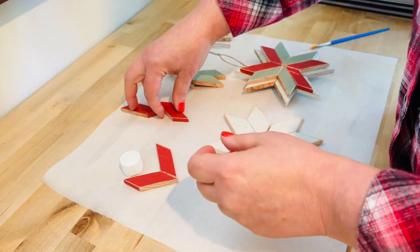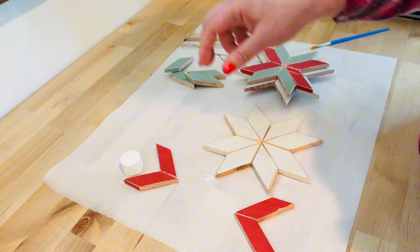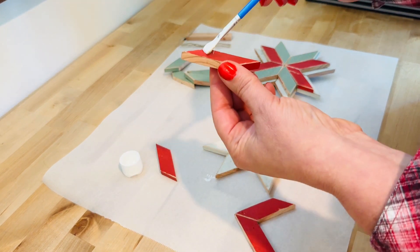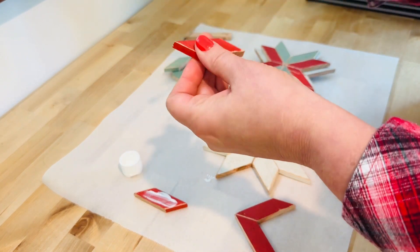We're going to take the little pieces now and just start assembling. I like to pre-assemble it next to the star first so it's an easy glue-up, which is exactly what I'm doing. So again, be very generous with the glue, and just get everything ready.